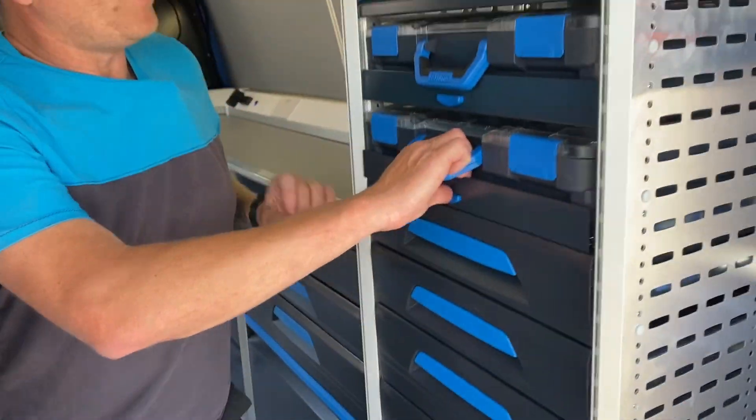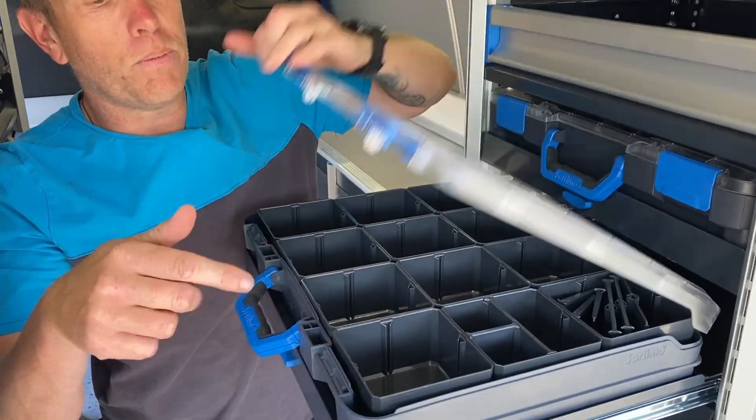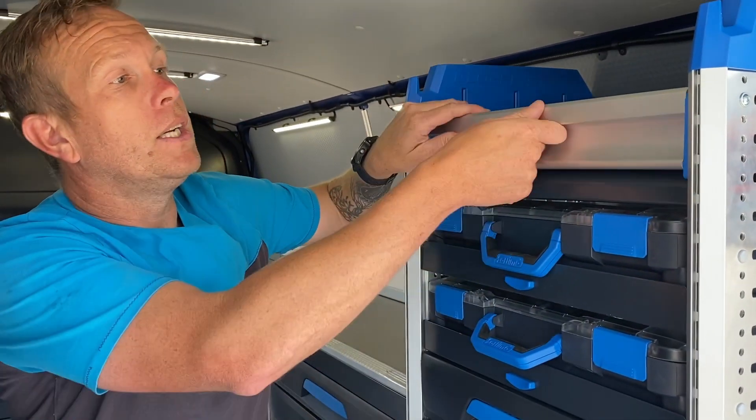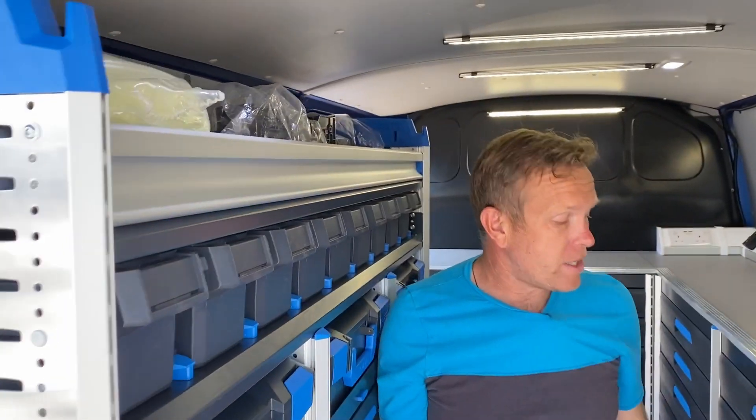More drawers here. Then on this side, we've got some more T-boxes on multi slides. Again, small compartments — great thing, they've got a clear lid so you can see inside. On top of that, a small drop-down flap. And the same on this side.